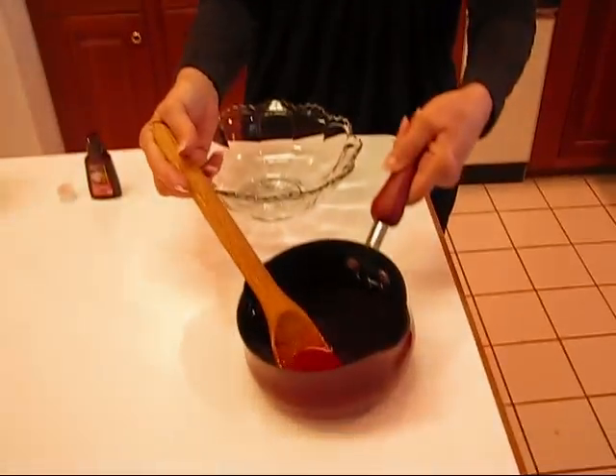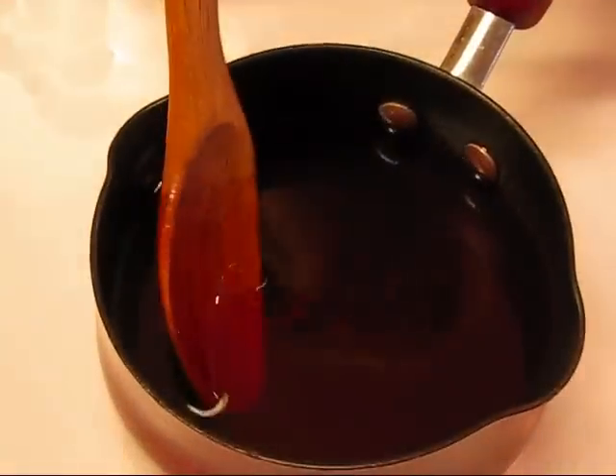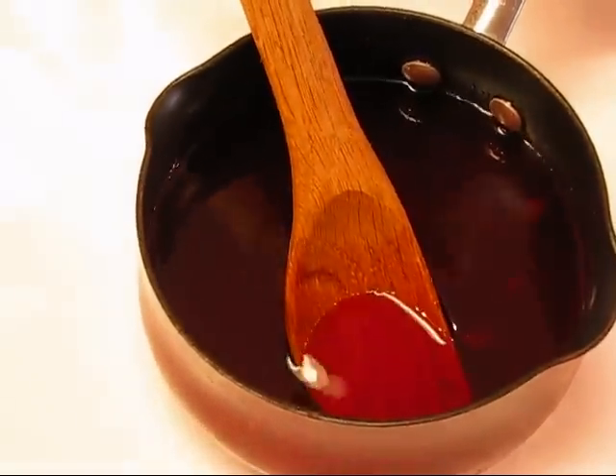Here is my pear syrup that has the cinnamon candies and sugar melted in it, and you can see it's red. Actually I put it in this pot that has a black nonstick surface, and you can't tell too much about the color.